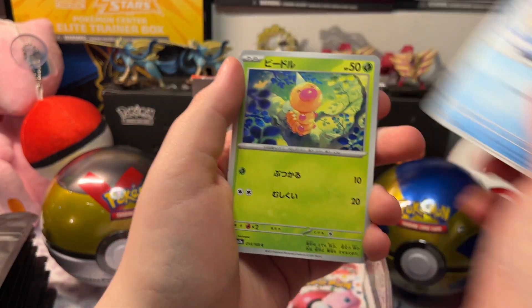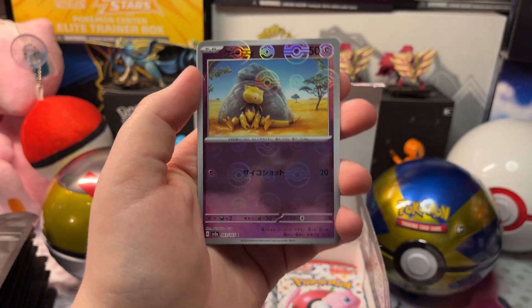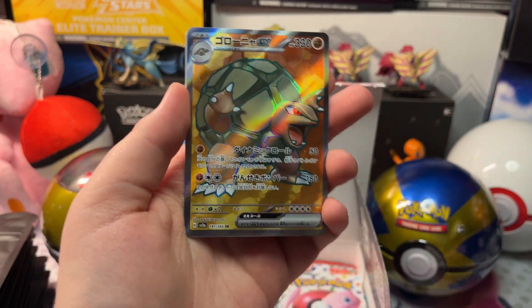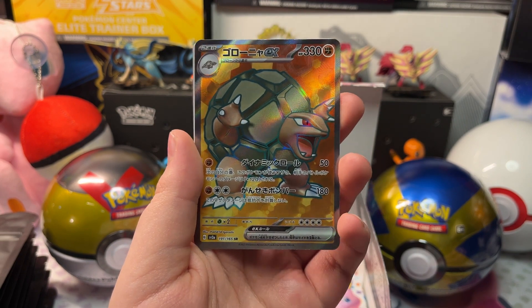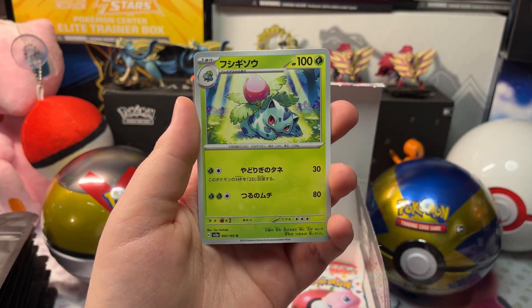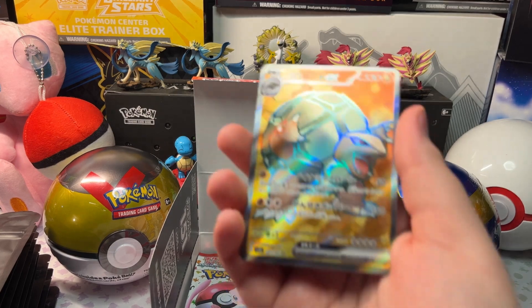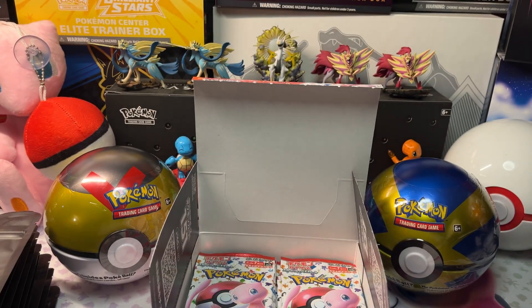Let's open up our next pack. We got a Dewgong, Weedle, a Reverse Holo Abra, and a Full Art Golem EX, with a Rapidash and an Ivysaur. Here's our Full Art Golem EX — let's get it in a sleeve.